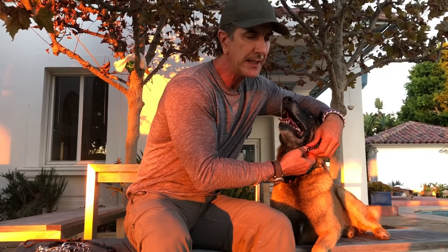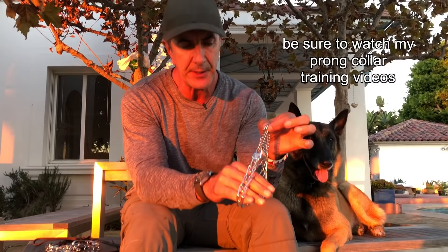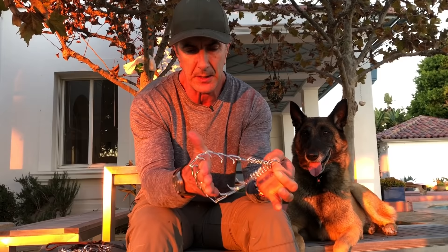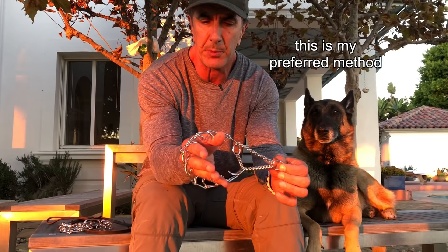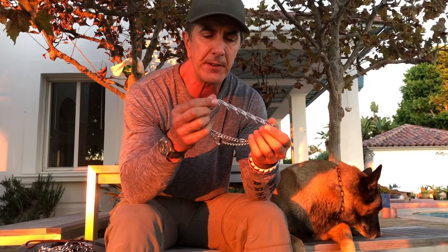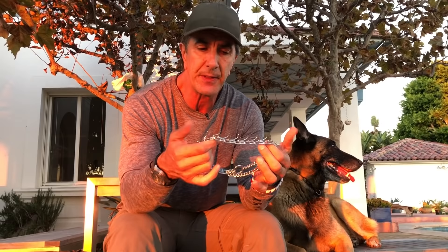There are two ways to correct on this collar. One is using the dead ring — putting the two rings together so it functions as a very static, taut correction. The other way is to use it as a martingale collar, where you simply put a small amount of pressure on the live ring. This collar requires very little pressure on the dog's neck, unlike a flat collar which can often cause tracheal damage. This takes all the pressure from the flat collar and puts that pressure on these little prongs.